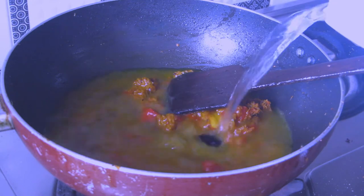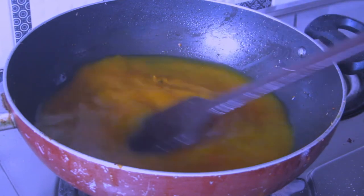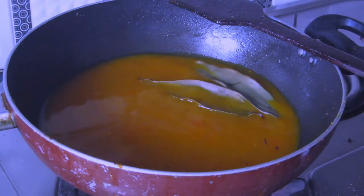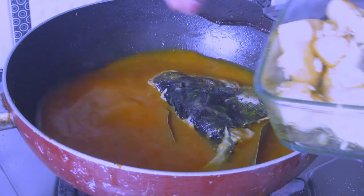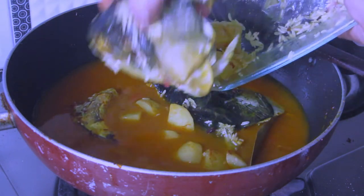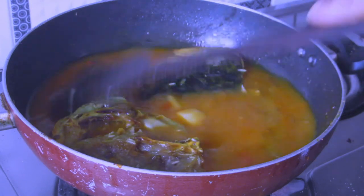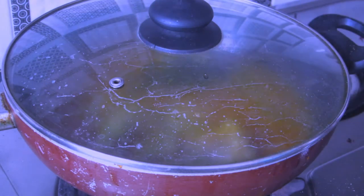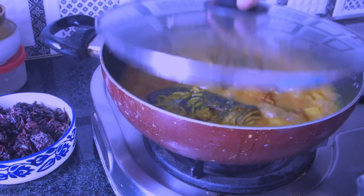I'm adding around two to two and a half cups of warm water. Using warm water avoids temperature fluctuation and makes the gravy taste much better. Now I'm adding two bay leaves, the fried fish head, potato, and rice, making sure everything is immersed. I'll cover and cook until the rice is done, which takes around 10 to 12 minutes in the karhai. You can also use a pressure cooker to make it faster. After 12 minutes, it's all ready to be served.